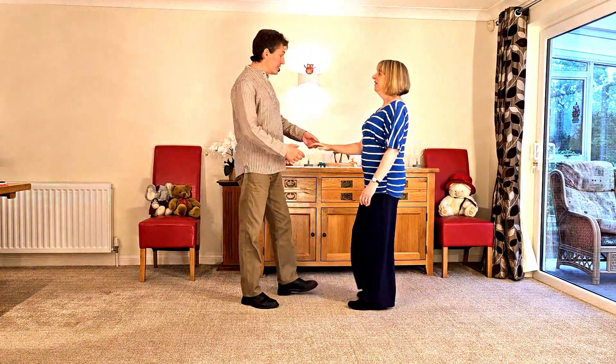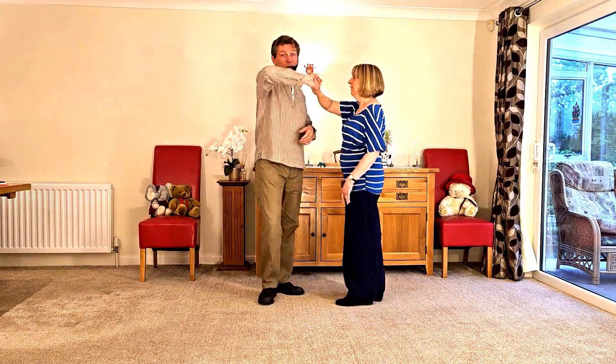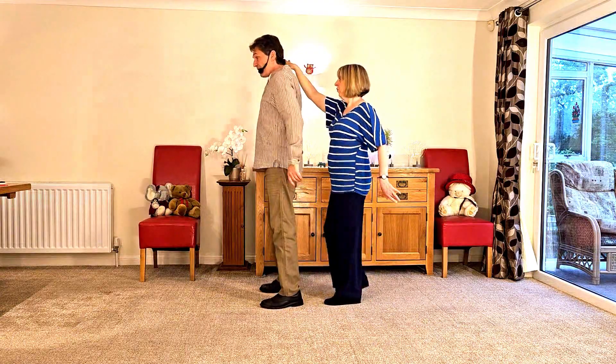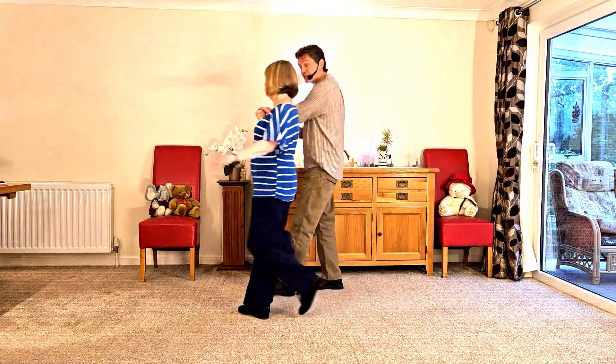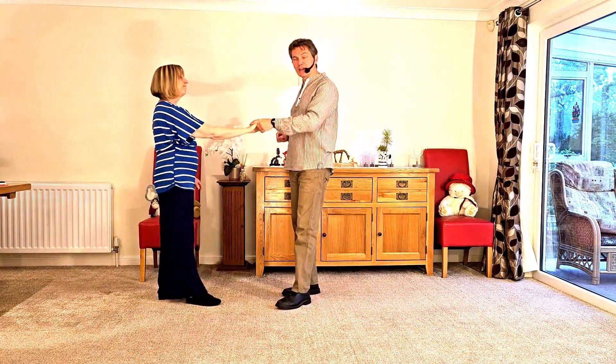So now let's think about numbers. We go semicircle and back — one; return the lady — two; onto the shoulder — three; we go out — four; back — five; re-catch — six; prep — seven; spin — eight; catch — one; return — two; and back — three.